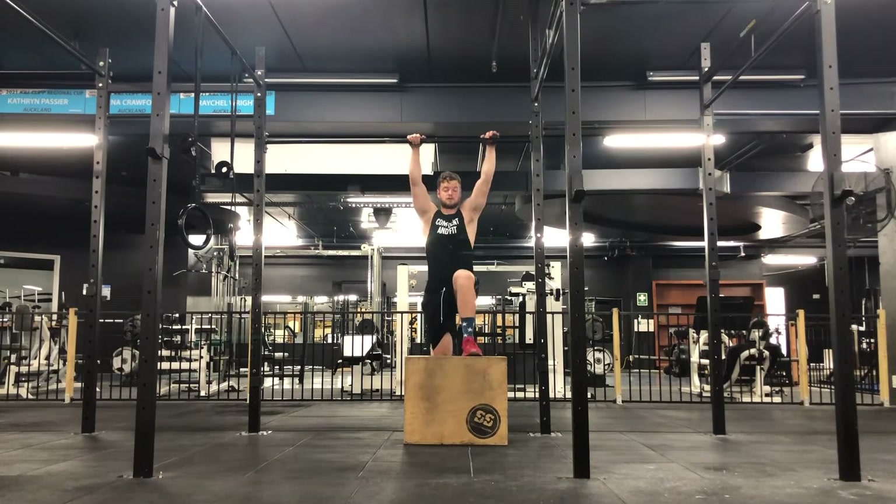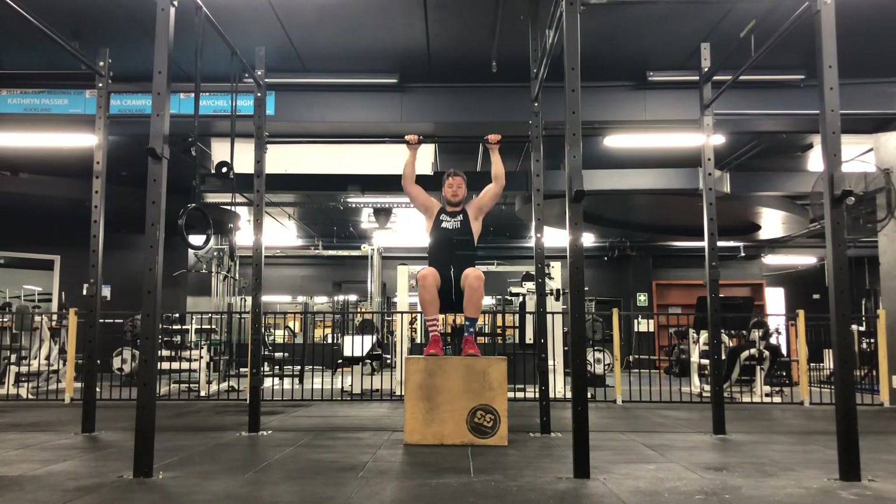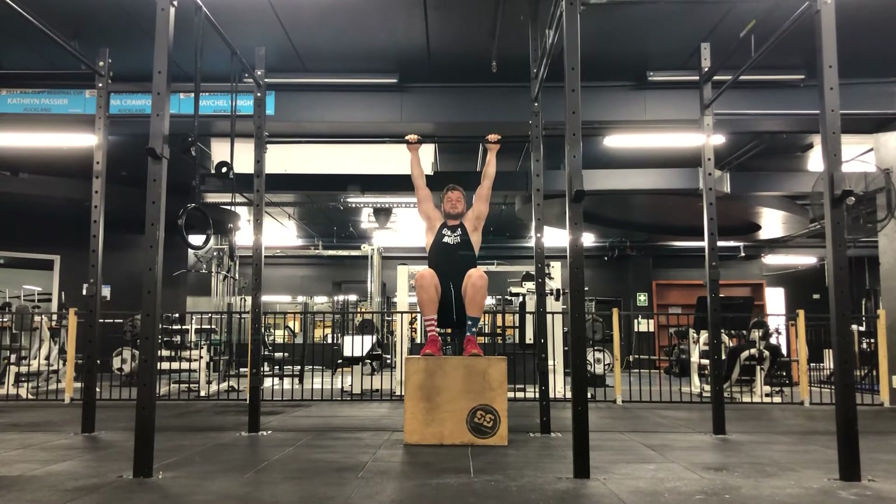We're then going to stand on that box where your chin can come over the bar. You're then going to lower yourself down where you're directly underneath the bar, then pull yourself up with as little assistance as possible using your legs — chin over the bar — then back down with the arms fully straight.